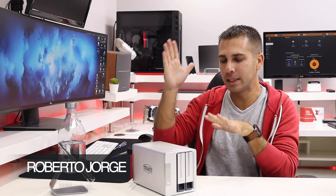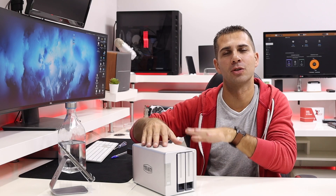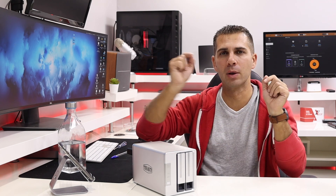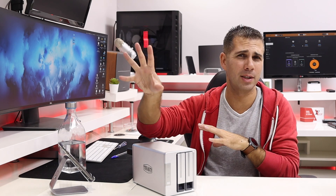Hey guys, here we are back with another video — hope you are all okay on that side of the screen. Today we are with the latest network attached storage solution from TerraMaster, the model F2-210. I will leave a link down below so you guys can check prices.